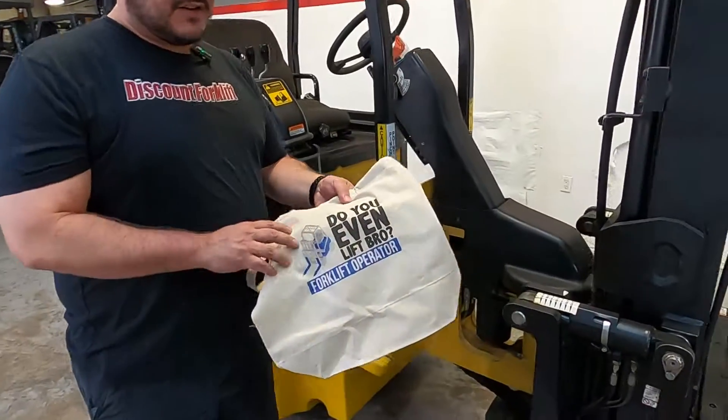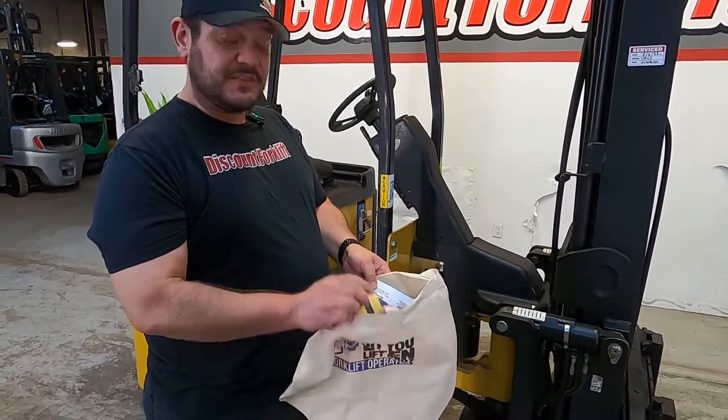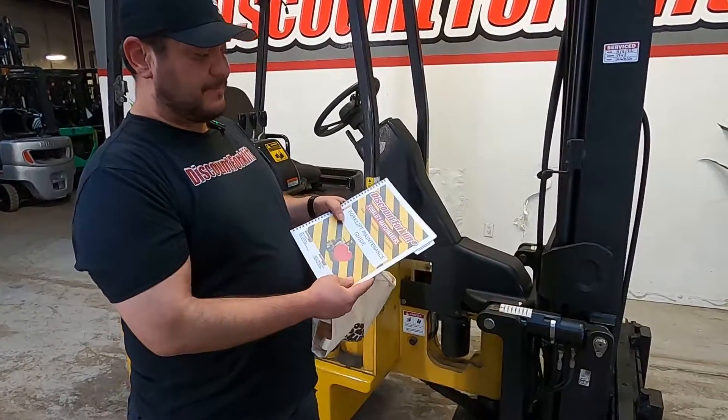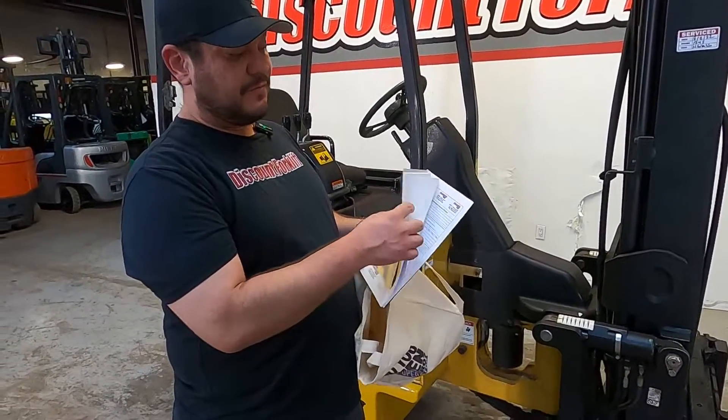I'm gonna send you this with it — it's a bag that says 'Do you even lift, bro?' Kind of a little humor in the forklift industry. Inside the bag I'm gonna send you a maintenance guide that tells you how to maintain the lift, everything like that, full breakdowns.